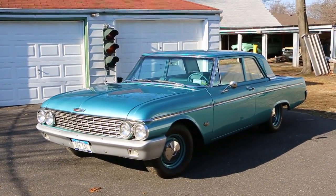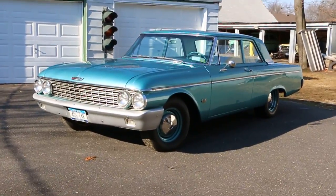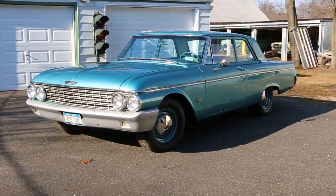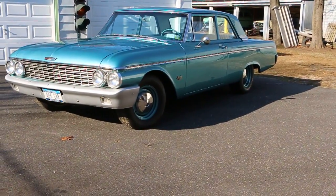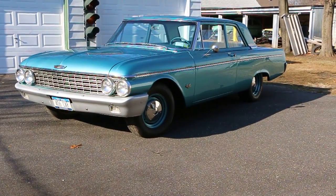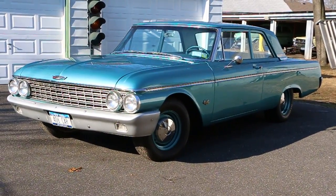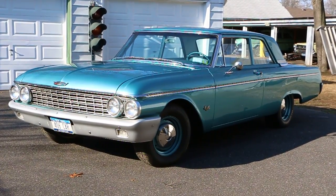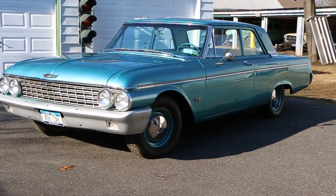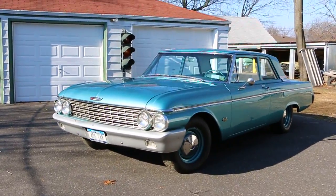Hey guys, thanks for joining us today. Michael here, We Be Autos. Today we have a beautiful car — a 1962 Ford Galaxie with a big block. It's an original 406 car and it's got a 427 side oiler in it with three quads, tri-power. I got Robert here, the owner of the car. Tell us a little bit about it. Big block, four speed — bench seat four speed, what else could you want?